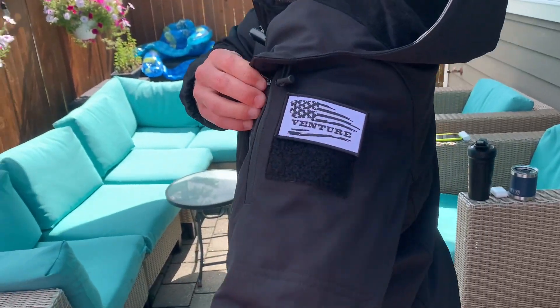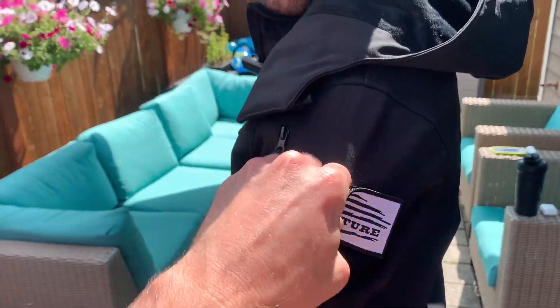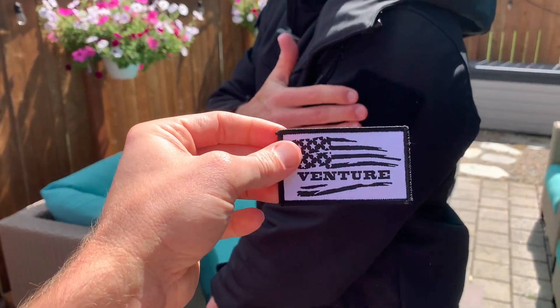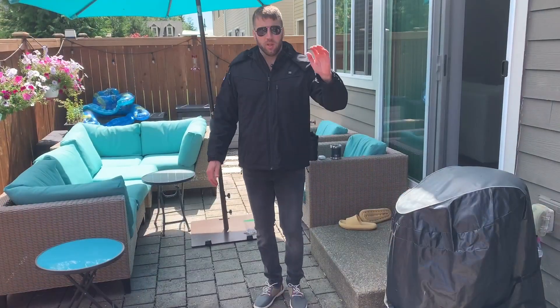It also has patches — you can pull that off and put a different patch on there. There's also an area for that on the other side of the jacket.